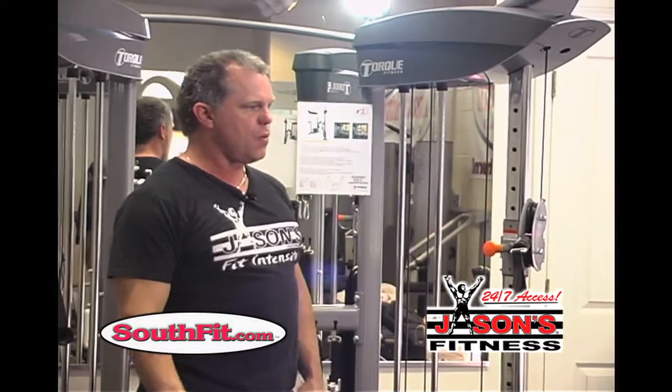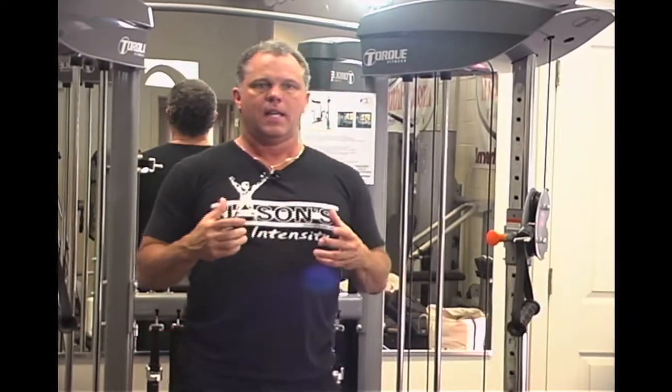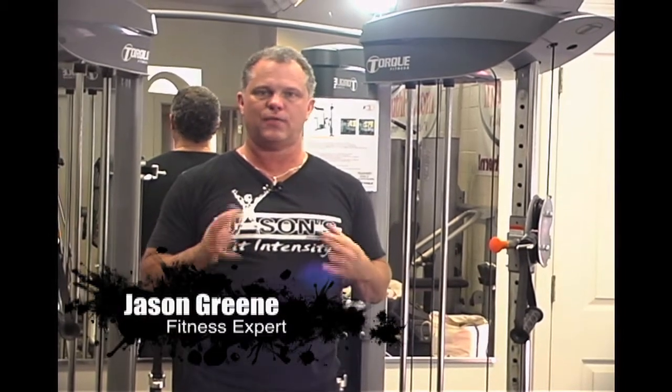Now we're going to take a break. When we come back, I'm going to show you another exercise that I would use to superset this — we do a lot of supersets here at the club. Same machine, you're just flipping around and doing the opposite movement.